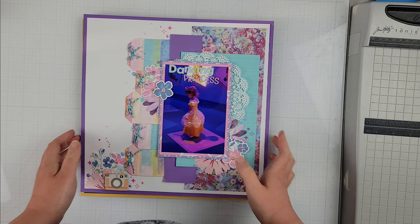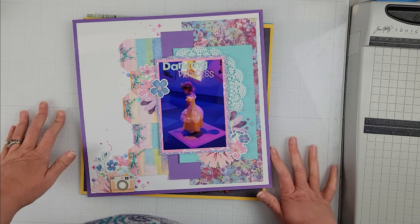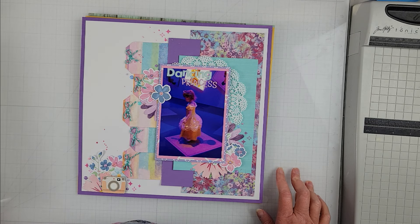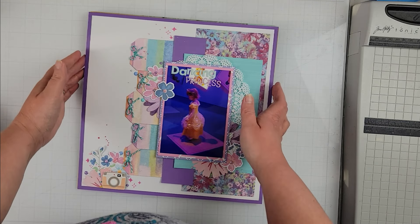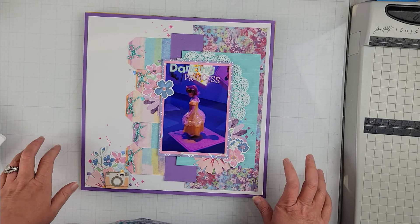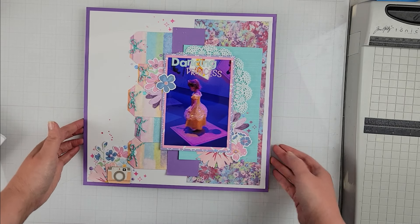Hey Scrappers, it's Vanessa here and today I have a quick layout share with some of the layouts that I have created for Christie's Beautiful Life 30 Days of Sketches. I thought I would show you the layouts I created — I have been creating a few here and there and just not filmed the process. I was just playing and put a few together.